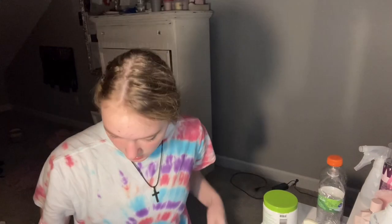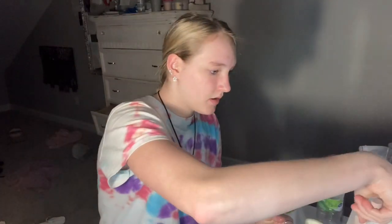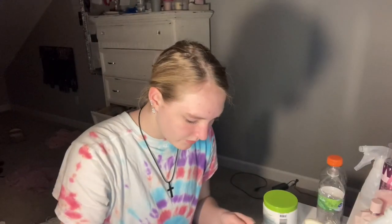Okay, my hands are washed. I'm gonna open the needle first. I'm just gonna put rubbing alcohol on my hands, get my finger in rubbing alcohol, and put it on the needle.